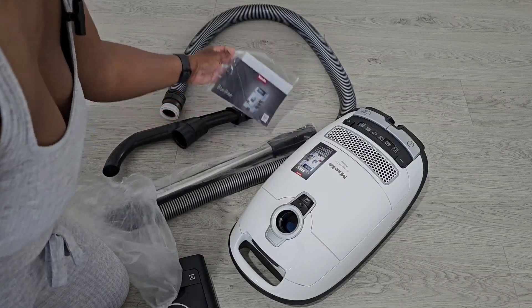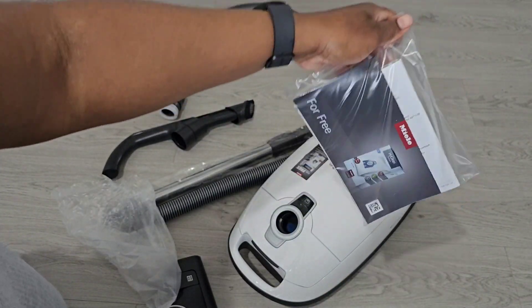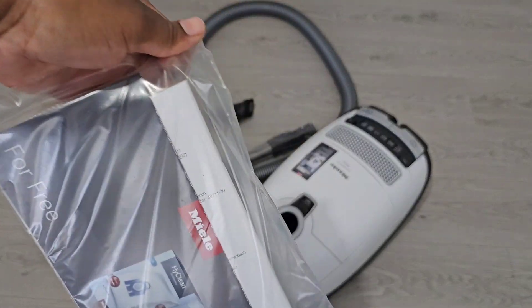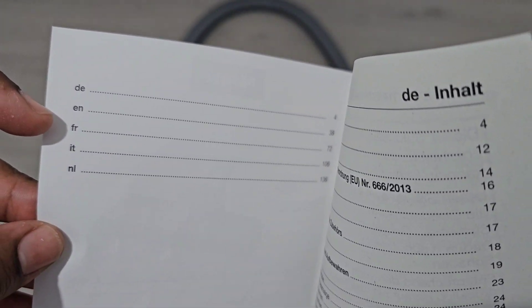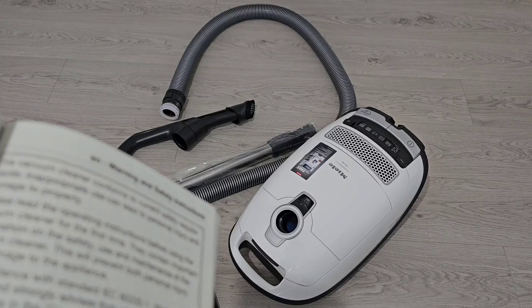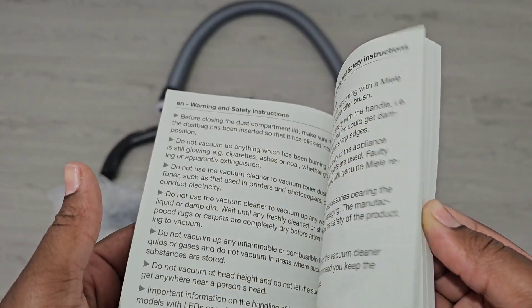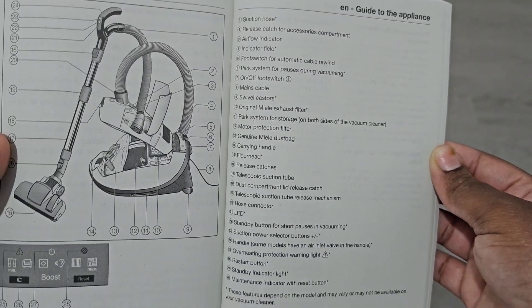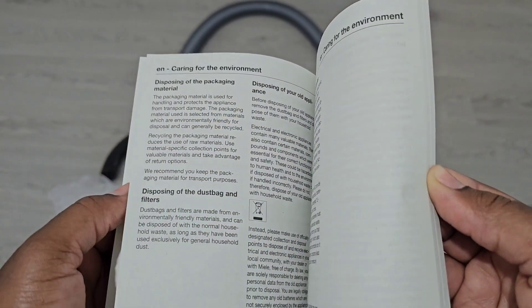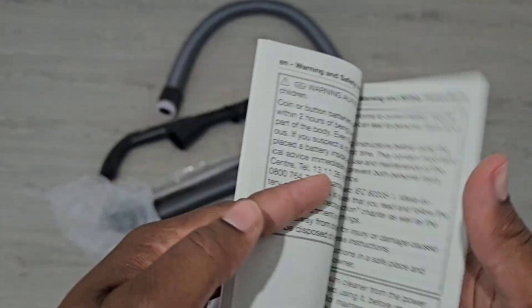I've shown you everything that came in here, and then this is the instruction manual which we are going to quickly read to make sure we assemble this correctly — you lot know I'm very well known for putting things the wrong way. It comes in five different languages. I speak and read English, so I'm going to go through the English section. It's a lot of reading and then it's got the appliance guide that tells you everything, and how to care for the environment and all that jazz.